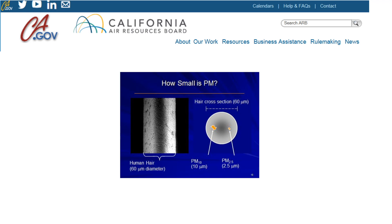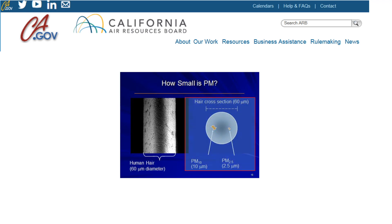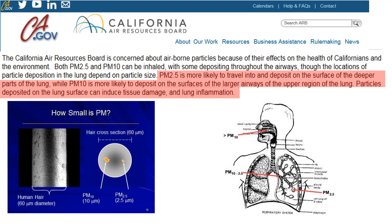Before we get started, I just wanted to take a few seconds to answer the question: what exactly is this sensor measuring? According to the California Air Resources Board, PM is the particulate matter present in the air we breathe that's finer than the width of a human hair. Both PM10 and PM2.5 can be inhaled through our airways, with PM2.5 presenting a greater risk for traveling and depositing into the deeper parts of the lung, and PM10 being more likely to deposit on the surface of airways in the upper region of the lung.